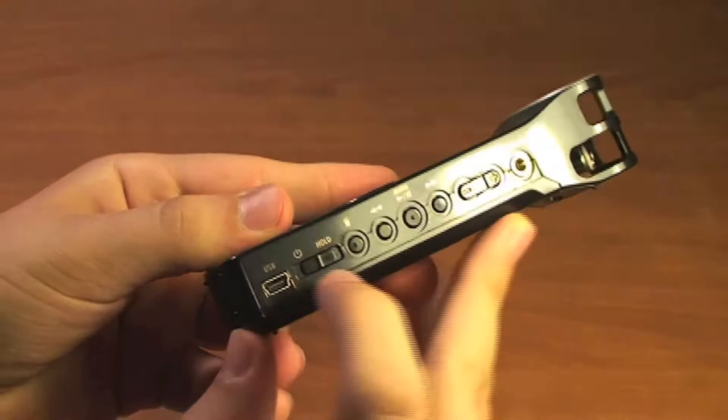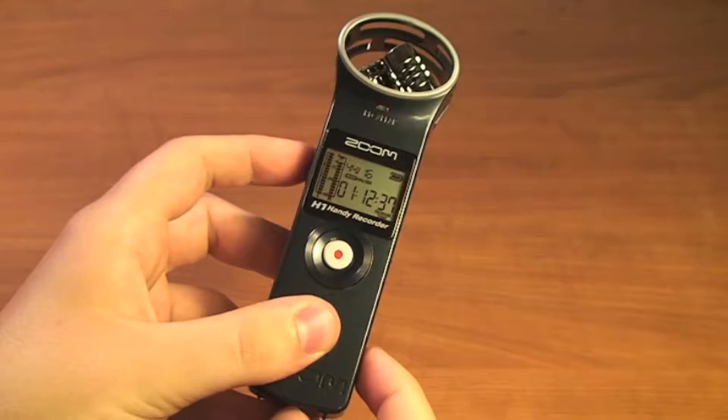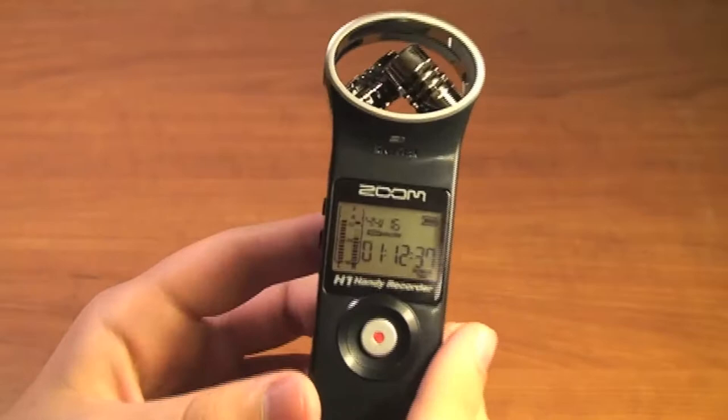Back to turning it on. If we go to the right side of the device, we have a power hold switch here. We just need to slide this down and hold it until the screen says hi. It'll say card access, so it's reading the card. And then we get the main screen.